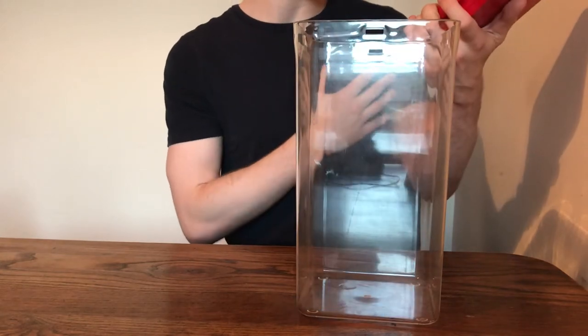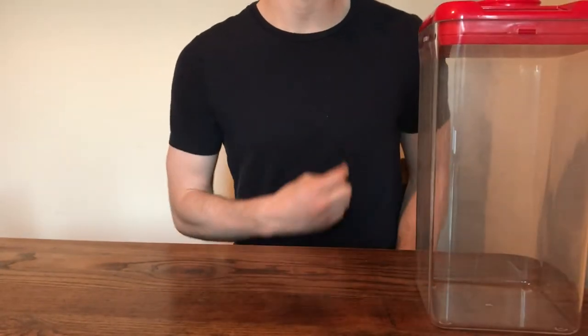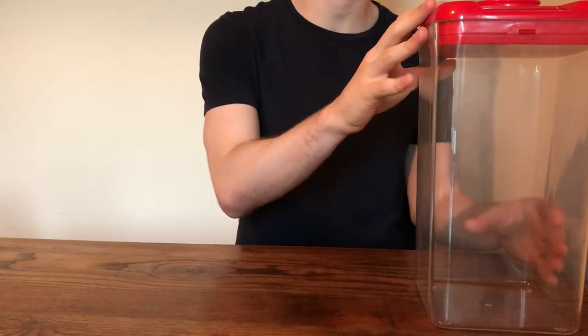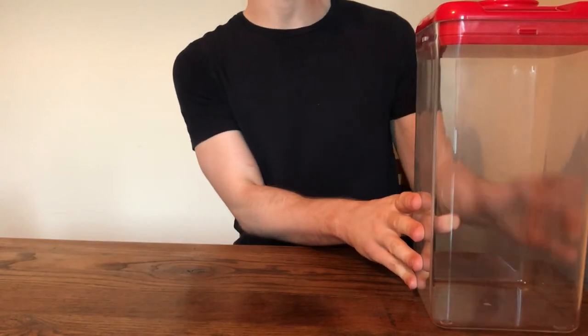The product comes in three sizes. You have the small size, which is about this small, you have the medium one which is about here, and then you have the extra large one — the largest of the three — which is the one I've got.